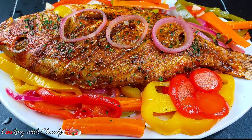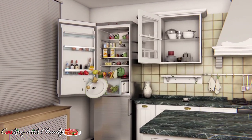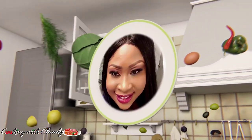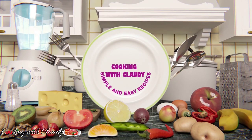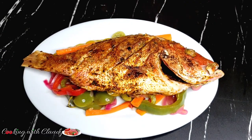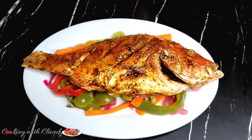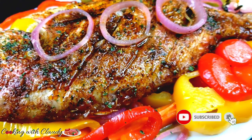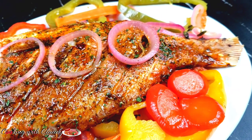Another red snapper recipe for you all — we are going to be making some escovitch grilled red snapper. Hello everyone, the fish queen is here bringing you another beautiful fish recipe. I know you guys love my fish recipes because I always bring the best, and they are always tasty. If you're new here, a very big welcome to you; to my returning subscribers, thank you so much for coming. Today we will be making some tasty oven-grilled escovitch red snapper — this is a Caribbean, or let me say, a Jamaican style of making fish. It is so, so good.